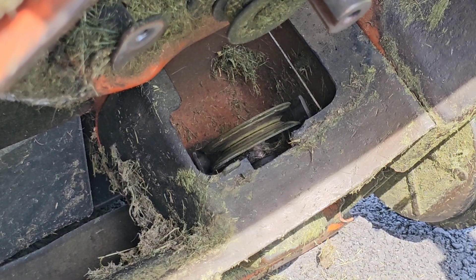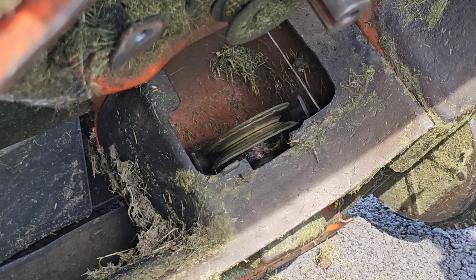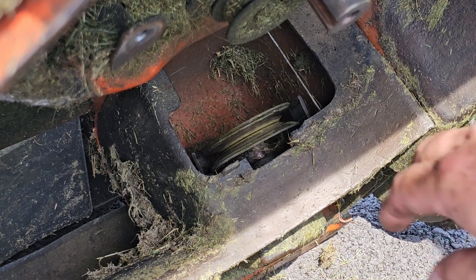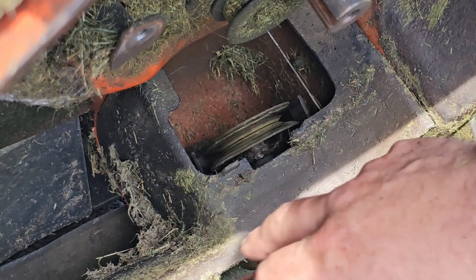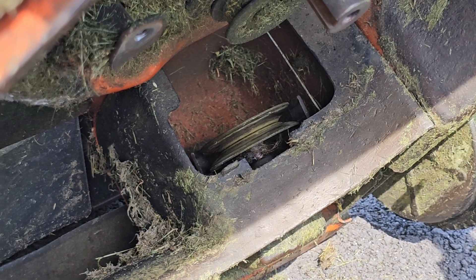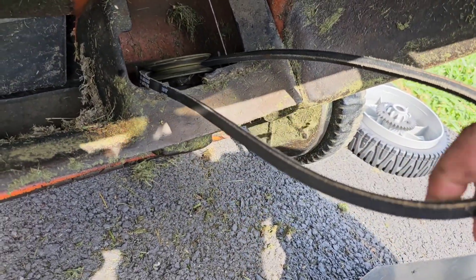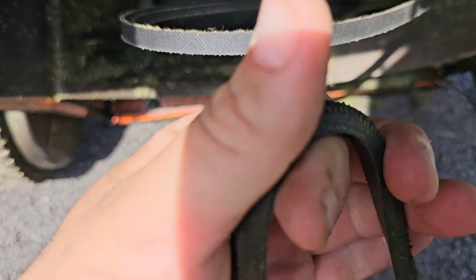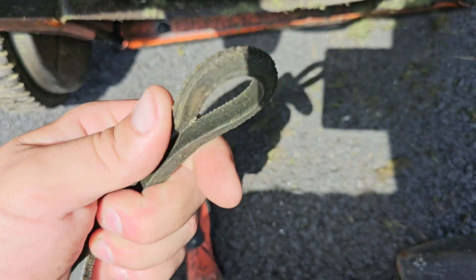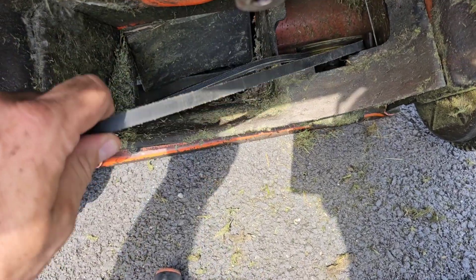I tried to get the pulley off — it's a 14 millimeter socket — and I hooked it with a pair of vice grips because I'm sure there's some kind of special tool to hold the pulley from spinning. With all my might and a little PB Blaster, I couldn't get it off. So I ended up slipping the belt around the little keepers on there. It does go past them with a little bit of force. I didn't want to break the pulley. The only reason I'm replacing this belt is because it had a bunch of cracks.